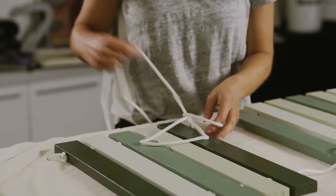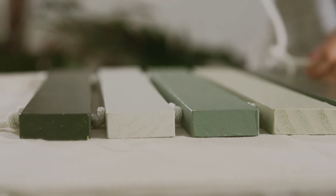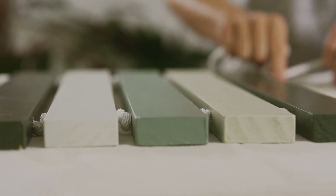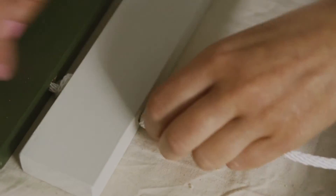Repeat the process for the other end of the mat, making sure the tension is even in both ends. Finish with another double knot, then singe the other ends of the rope so they won't fray.